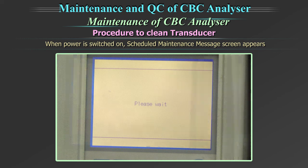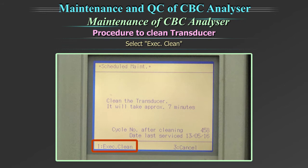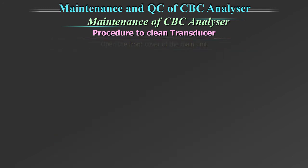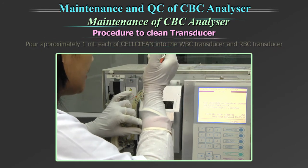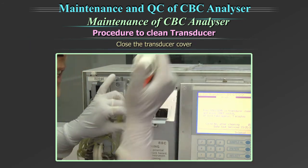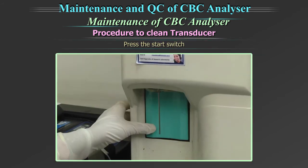When power is switched on, the scheduled maintenance message screen appears. Select the option 'Execute Clean'. Fluid in the transducer is drained and the Clean Transducer screen appears. Open the front cover of the main unit. Open the transducer cover. Using the filler provided by the unit, pour approximately 1 ml each of cleaning solution into the WBC transducer and the RBC transducer. Close the transducer cover. Close the front cover of the main unit. Press the start switch.